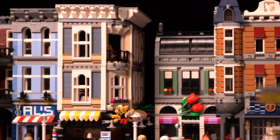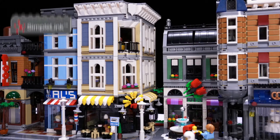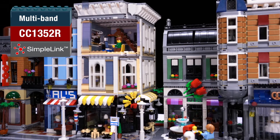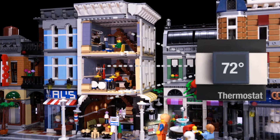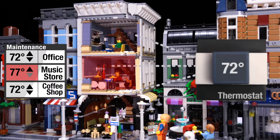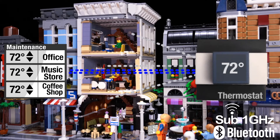At the office, a central thermostat collects data from sensors throughout the building using a sub-1 GHz network, and using that information, communicates with the air conditioning and heating unit to adjust the climate in each room. The expanded memory and concurrent protocol support of the wireless MCU allows a technician to use their smart device as a remote display. That way, they can interact with the thermostat over Bluetooth low-energy, while the system maintains the sub-1 GHz connection with the temperature nodes.